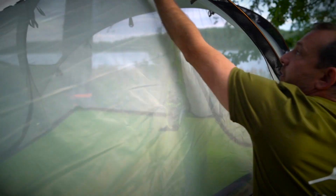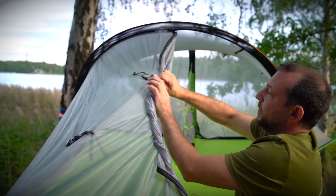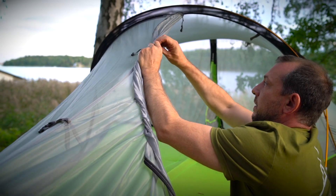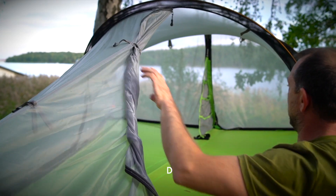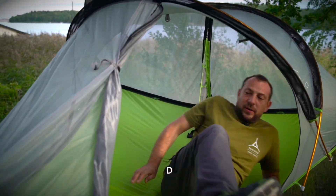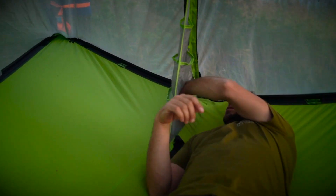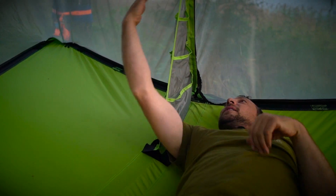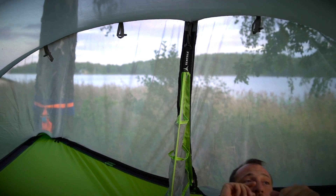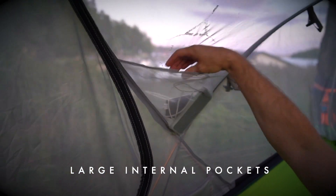Opening the door, which folds up in the normal way of our Connect models, we can see there is a new head shelf dividing unit. Getting inside, my storage is on one side, my partner's on the other — this is all fully detachable if you don't want it. It also has pockets up here and down here on each side.